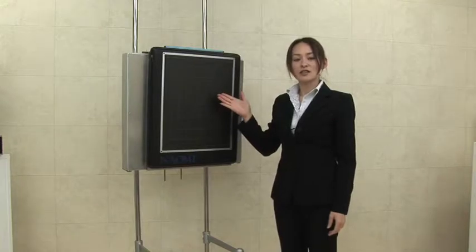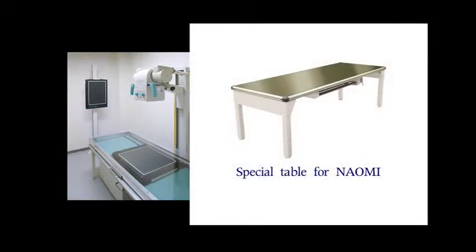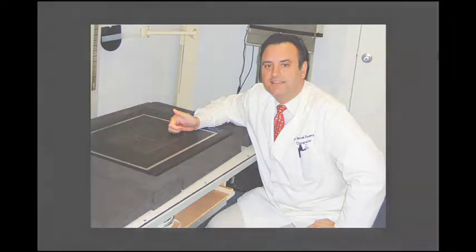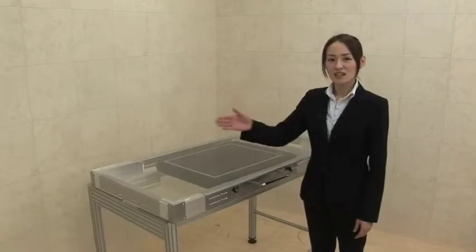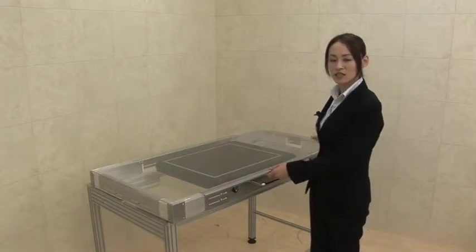Now you are ready to take X-rays. For taking X-rays in the recumbent position, you can place the Naomi on a special table for Naomi, or use the existing X-ray table. To use Naomi on the existing X-ray table, you can use an optional item to make the table top flat — one is a protective cover, and the other is an acrylic table top cover, which is custom made to fit onto your existing X-ray table.